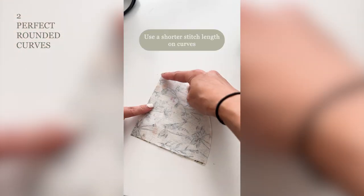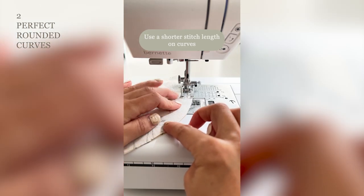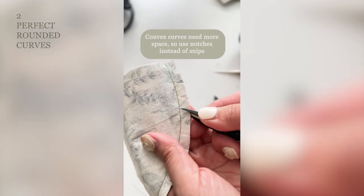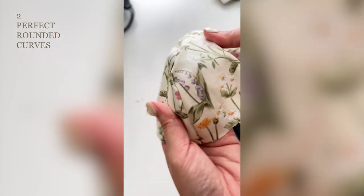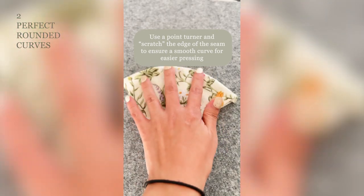For convex curves, use a shorter stitch length on curves. Snip the seam like you did for the concave curves. Convex curves need more space, so create notches instead of snips. Use a point turner to scratch the edge of the seam and ensure a smooth curve when turning right-side out.